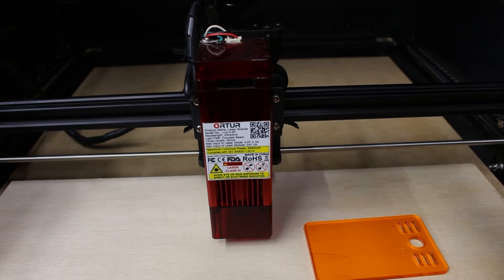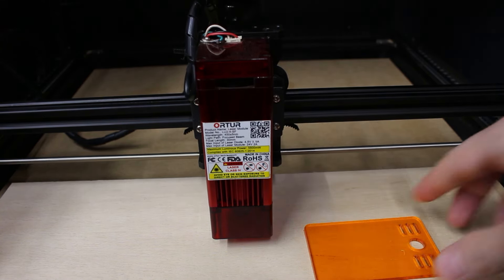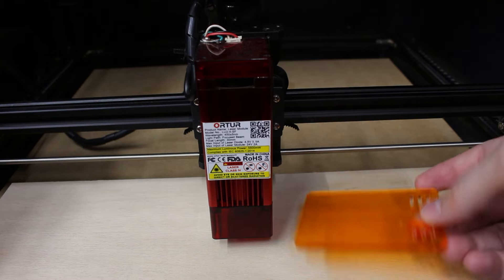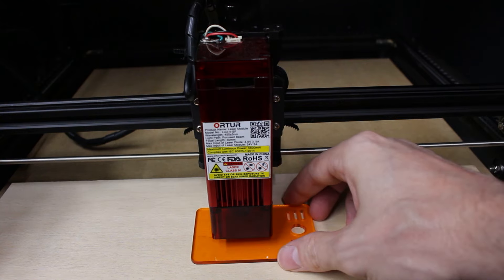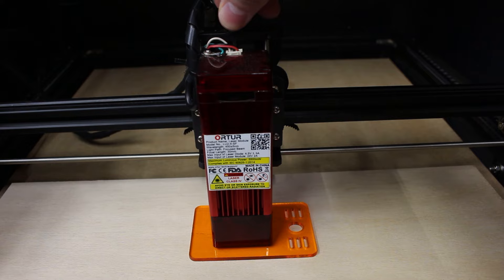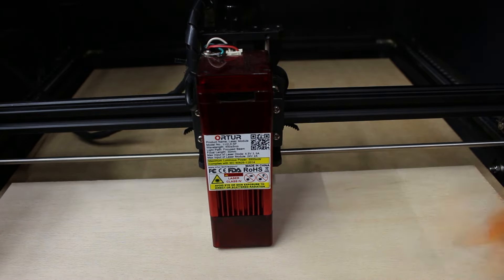So on my laser, I've got an adjustment knob here that I can turn up and down. The way this laser is meant to focus is it came with this little cutout piece of acrylic that is, I've measured it, about three millimeters. You slide it under, put this on top of it, make sure you can move it, and then that's focused.